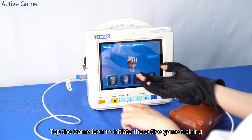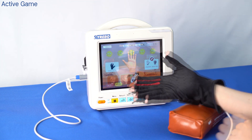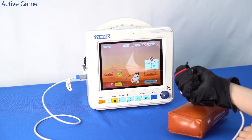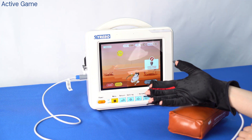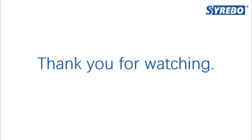Tap the game icon to initiate the active game training.